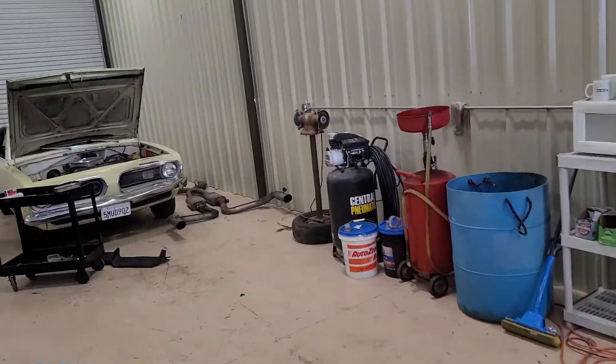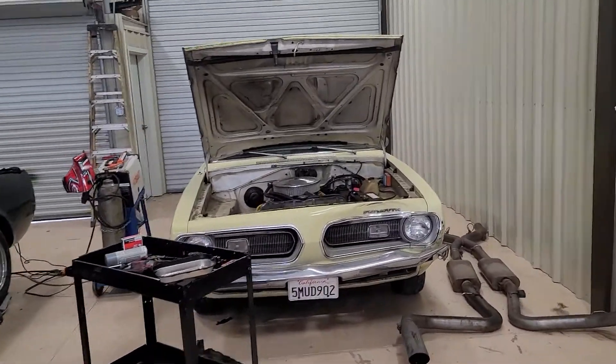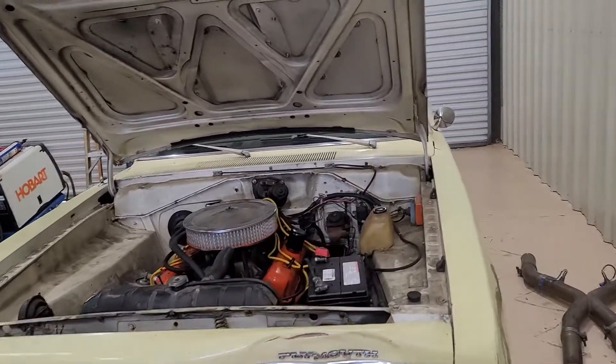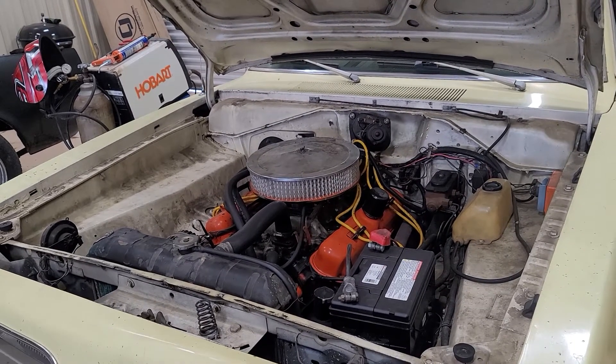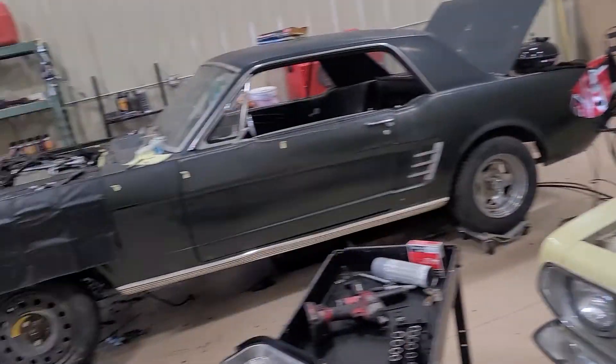The Cuda is pretty much done other than I have to tune the carburetor. I'm waiting for my rebuild kit, and I got the wideband set up — I just got to figure out how to data log the RPMs with the air-fuel ratio so we can see what's going on and tune that.